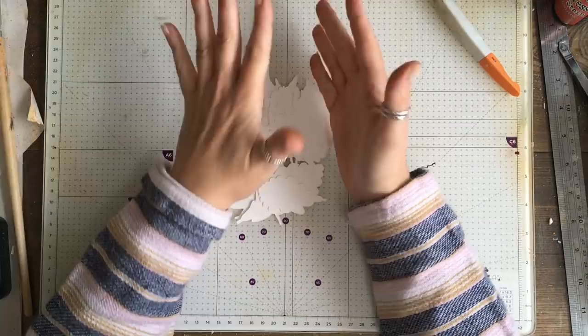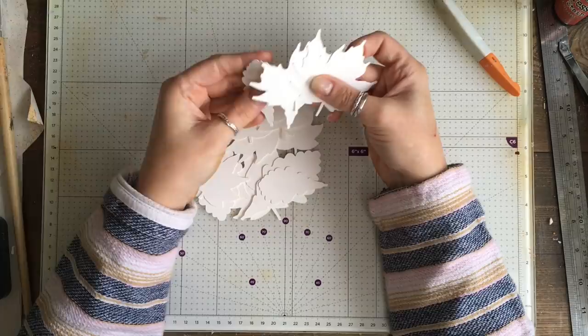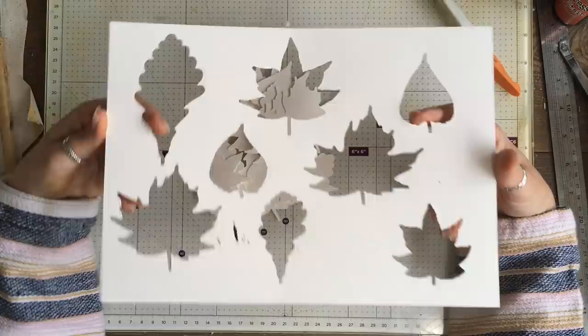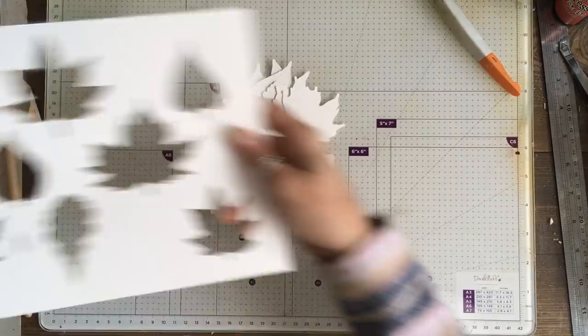I have the Tim Holtz die cut for his leaves but they are all a kind of similar shape, and I wanted some different shapes. So what I've done is I created a template — I haven't printed it but it's just a black outline of these leaves. I'm going to put the template into my Facebook group so if you want to download it and make yours you can. I cut mine out using the Cricut, not as a digital item, just as a cut file so I can cut these as many times as I like.